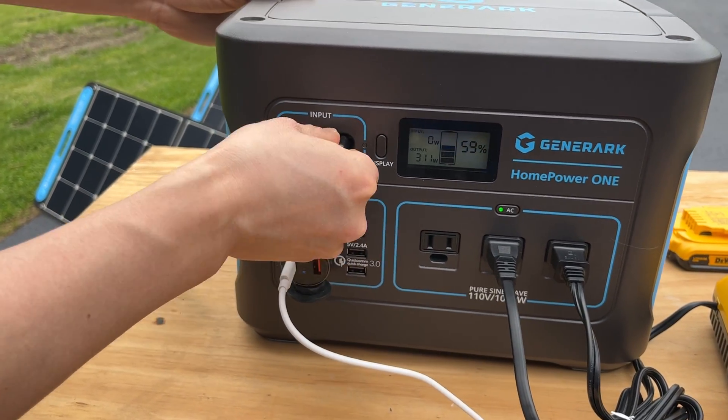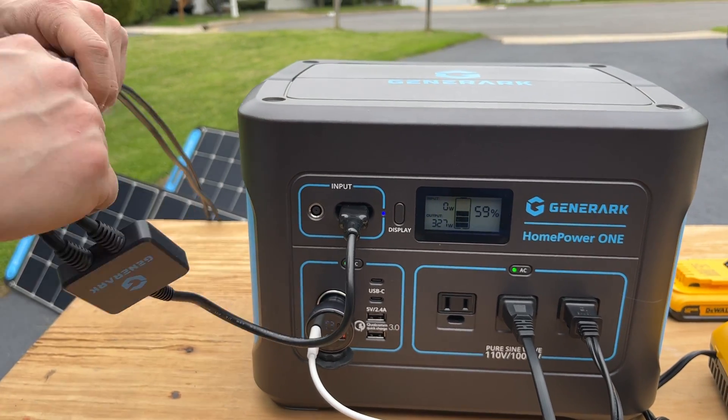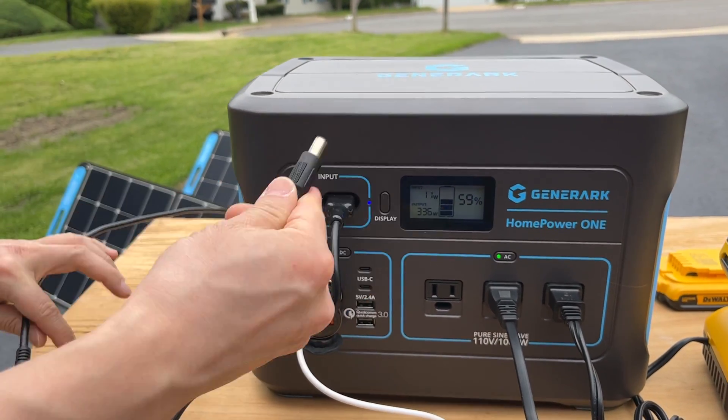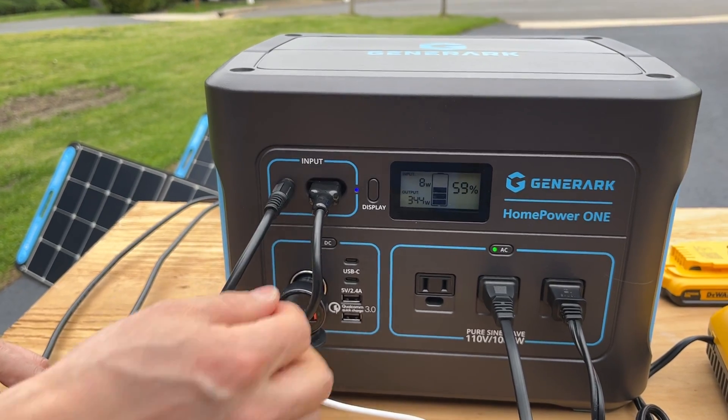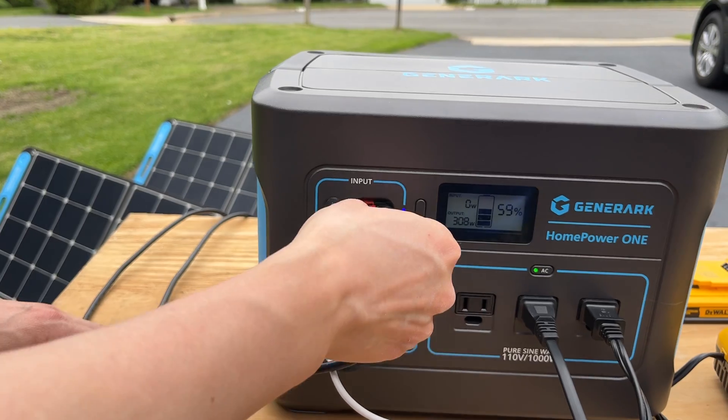That's how you plug it in. The round adapter is for the wall charger, and if you want to use a single solar panel you can do that as well — that's the one panel setup at 100 watts.